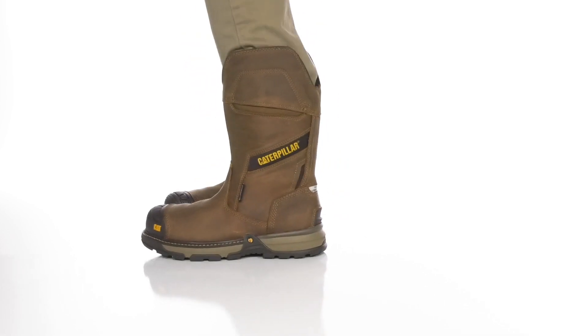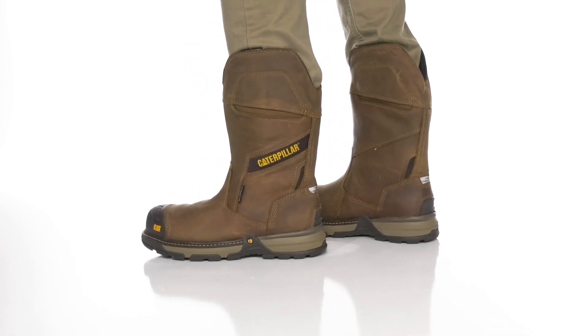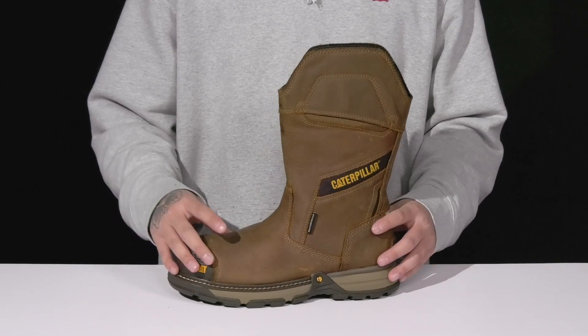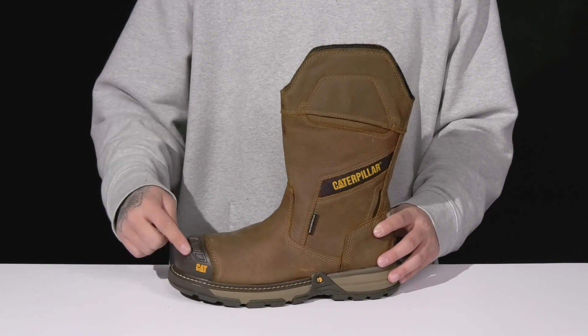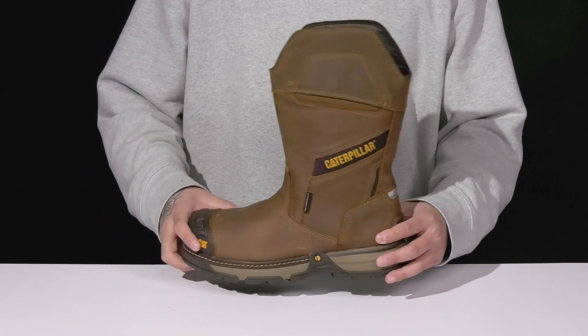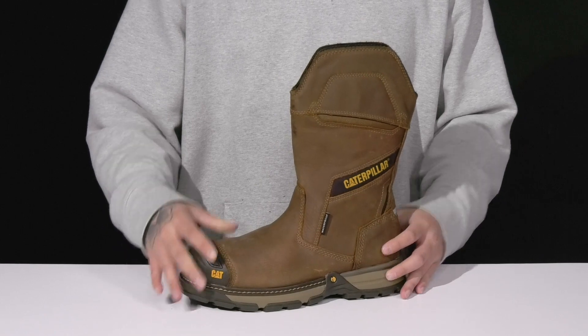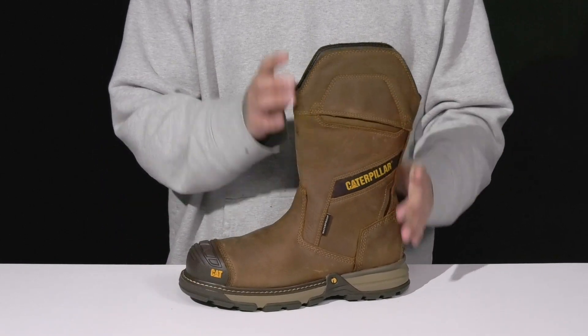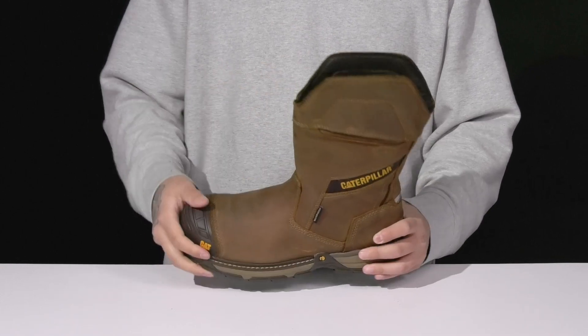The Excavator Super Light Pull-On WP CCT from Caterpillar is a rugged work boot made with a durable leather upper and waterproof construction to help keep your feet dry and comfortable. You've got a protective rubber toe along with a lightweight protective carbon composite toe. Pull tabs are located on each side, allowing you to throw this boot on with ease, and it features a nice high top silhouette.